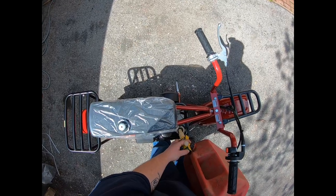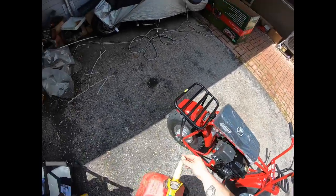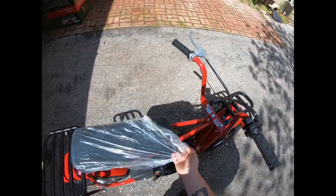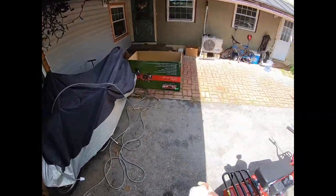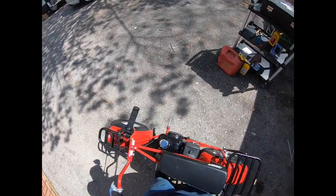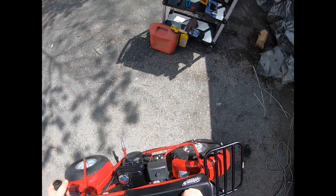Making a mess here. All right, that should be plenty. Make sure that's snug. Pull the seat cover off. Let's fire her up — choke on, fuel on.